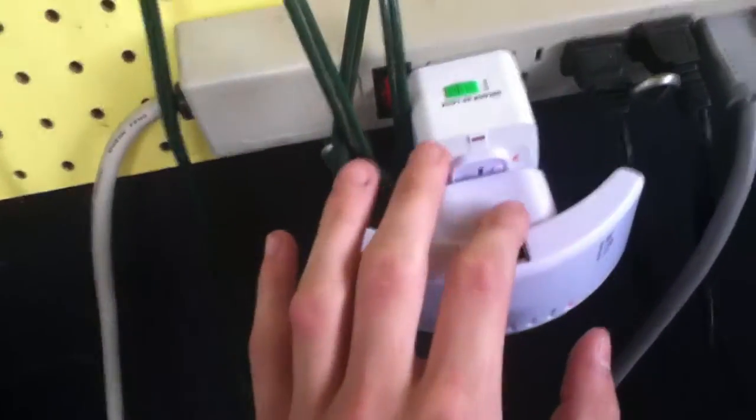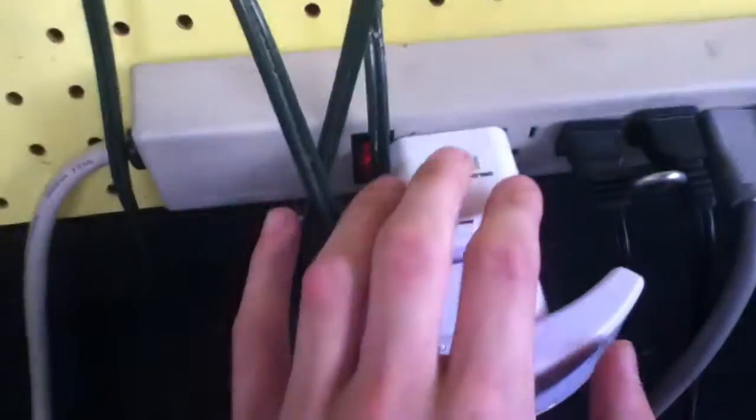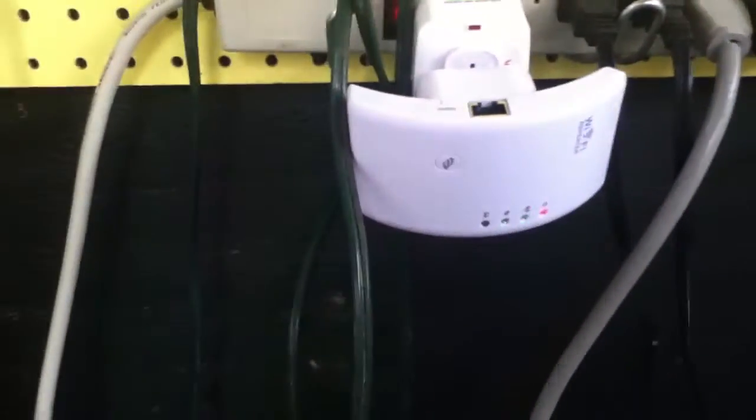This was bought on Amazon for $7. It says Wi-Fi repeater on it. It's a small device. It said it kind of came in with a US plug, but it didn't. So thankfully it had a different plug because it was for a different country. It came with English instructions and everything.